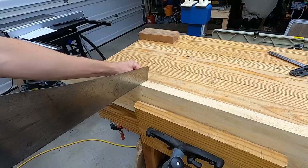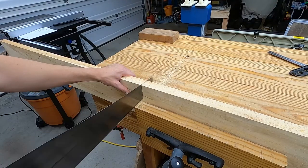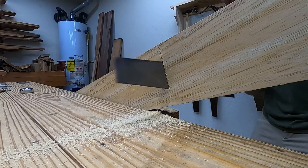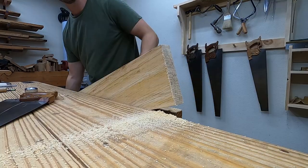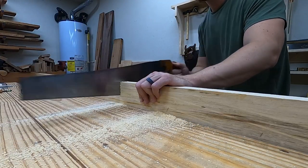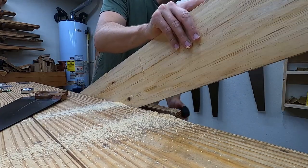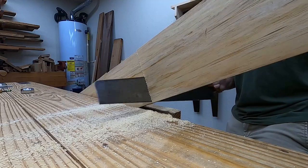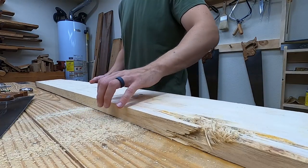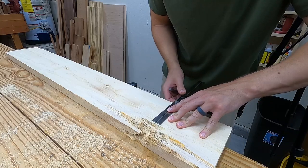I cut everything to rough length using the best pieces of wood for the long sides. I can't use the full width of this board, but I plan it out to rip down into more narrow strips to glue up and add a little bit of width to my other boards.